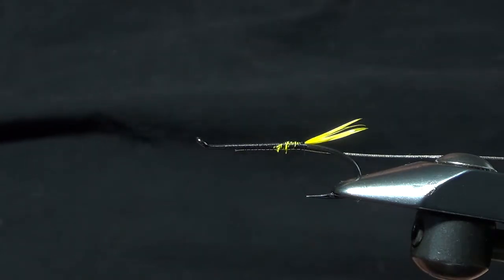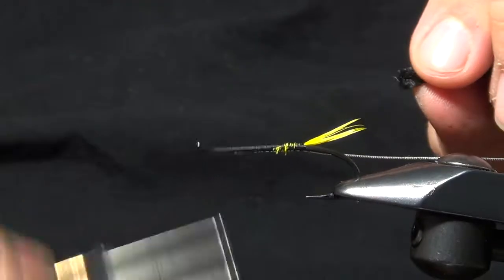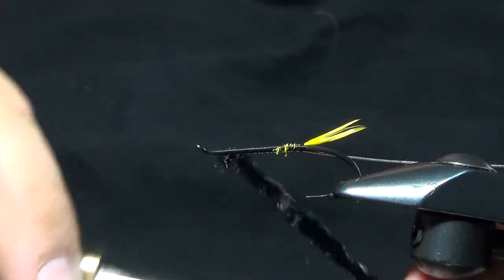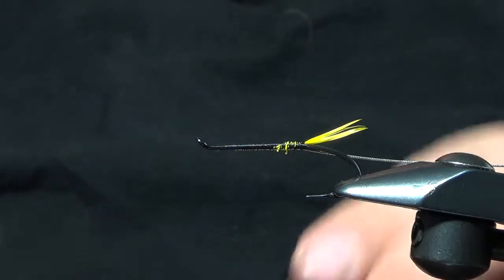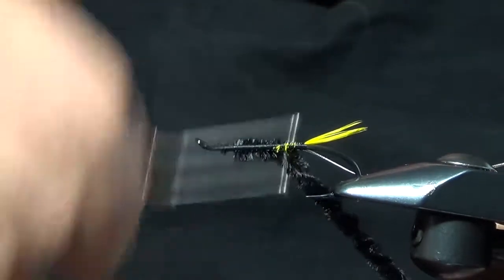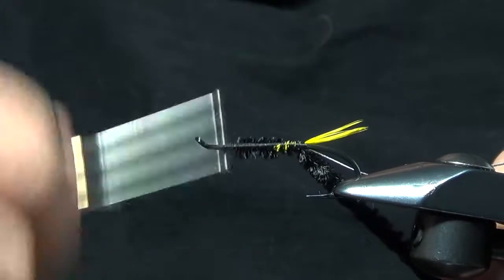The body of this fly is easiest tied with chenille, but you can use wool yarn or spiky dubbing — it's really up to you, whatever you like in the water. For our purposes today, we're going to use a black rayon chenille. Just like before, we're going to keep that on the bottom of the hook and take our thread back up.